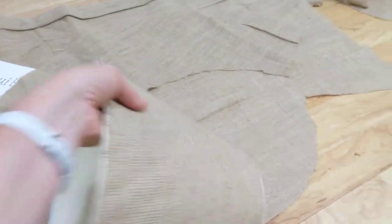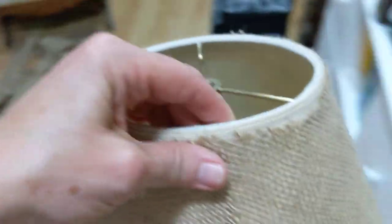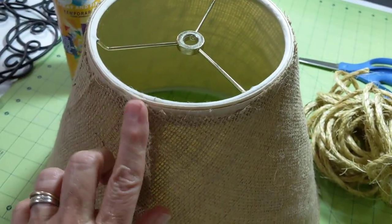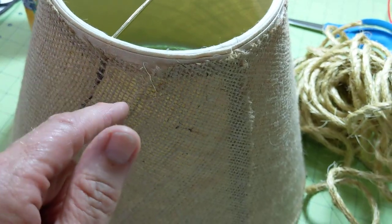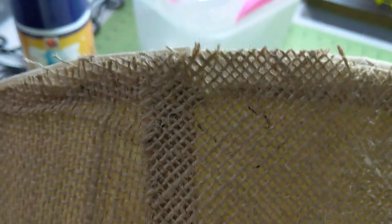I laid out areas with no deep folds, cut it out, sprayed it again, and adhered it to the lampshade. Once it's on, I took my glue gun and went around it — I'd pull the burlap back a little and glued all the way around the top, down the side, and trimmed it. It's not perfect since it's going to be covered with jute. Then I did the same at the bottom and glued it down.